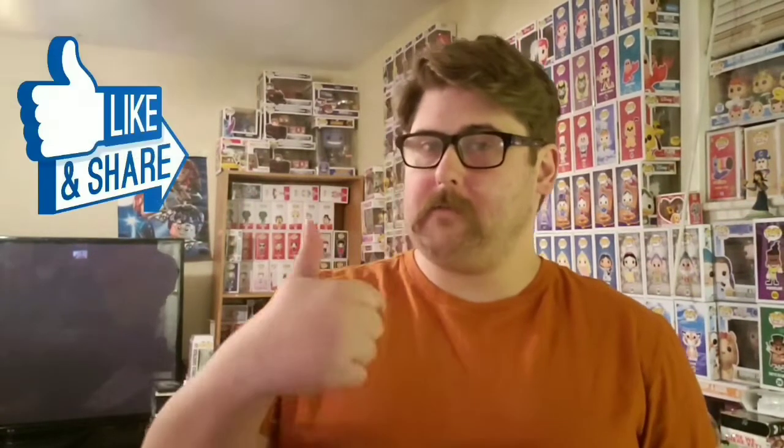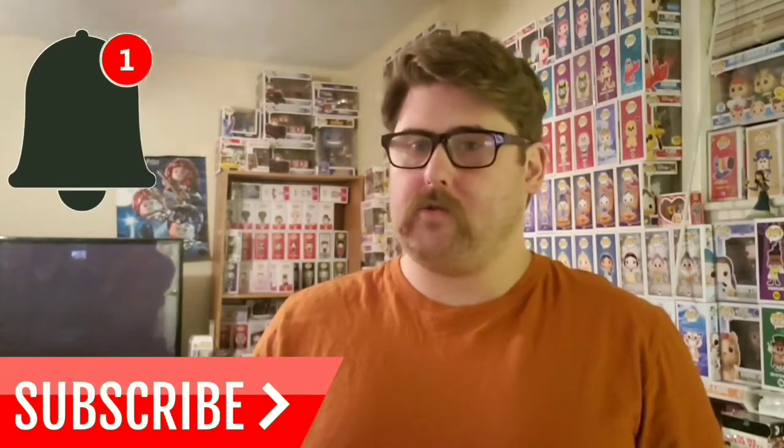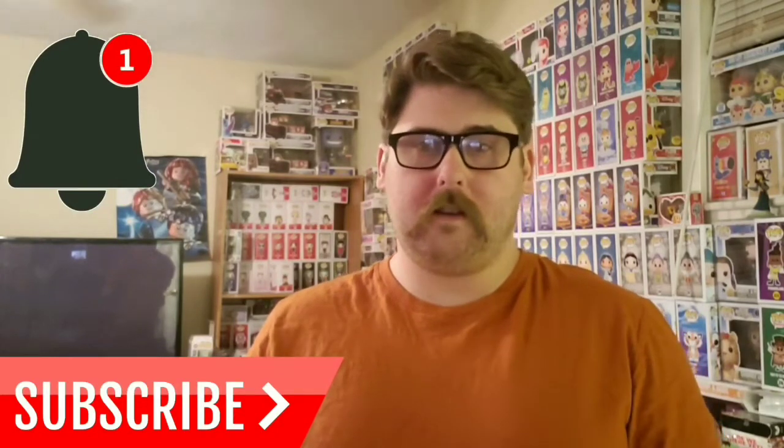That's gonna do it for this video, guys. If you like what you're seeing here today, give this video a thumbs up, like and share. Make sure to subscribe if you're new to the channel and ring that bell to be notified of future uploads. Thank you all so much for watching — until the next video, have a magical day everybody. Bye guys!